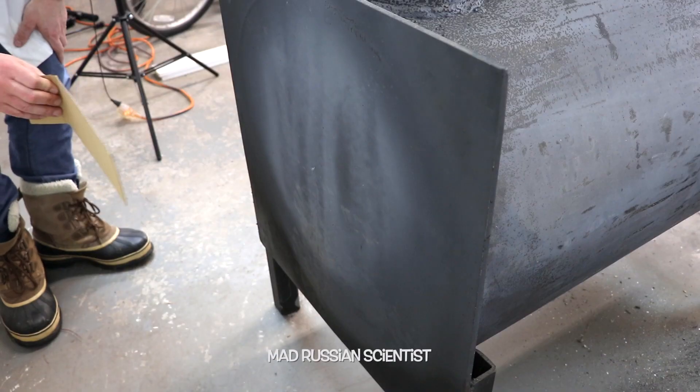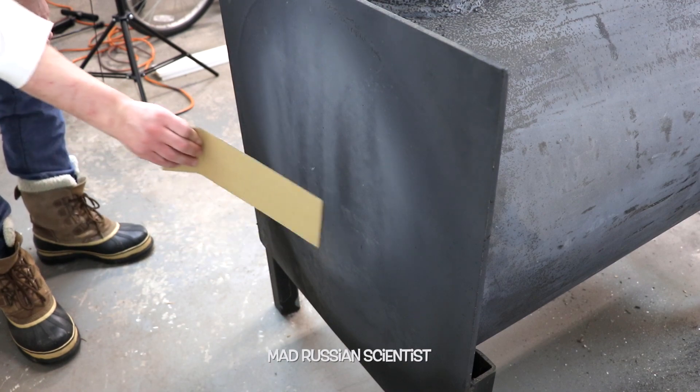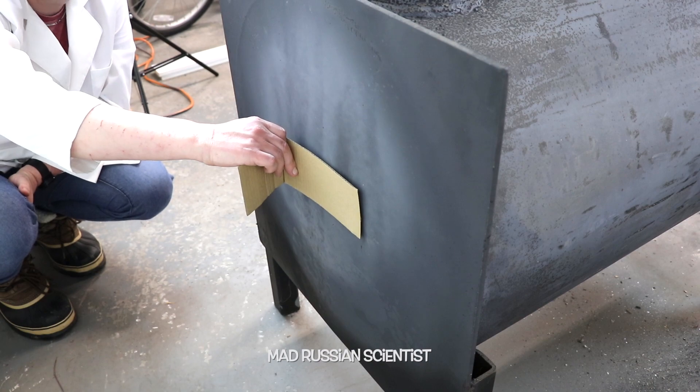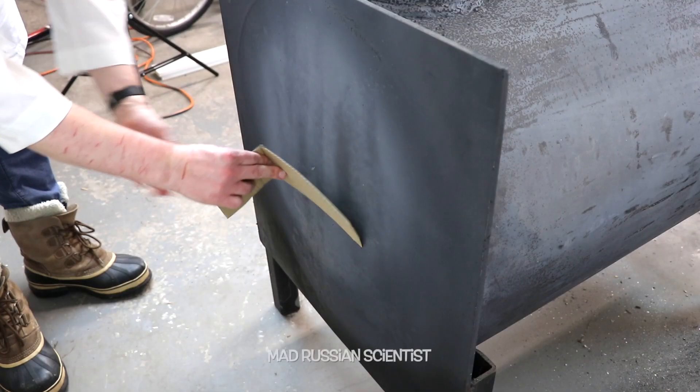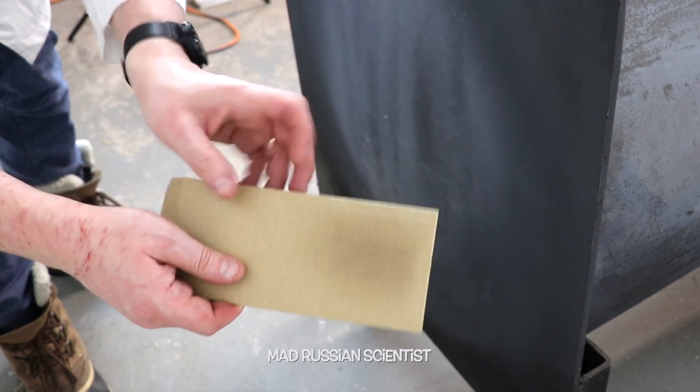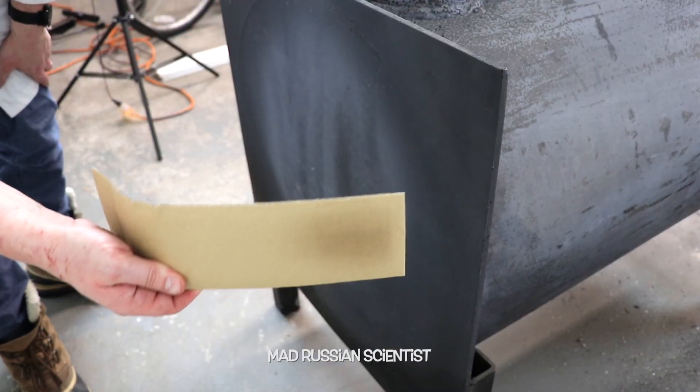So let's see what happens if I put the cardboard close to this place — let's see if it's gonna catch on fire. Well, after about five minutes holding like this, just a little discoloration. It's pretty hot actually, but no fire. That's a good sign.